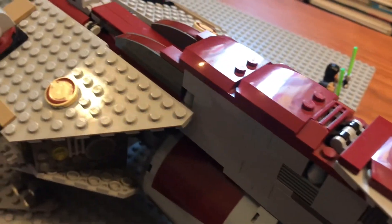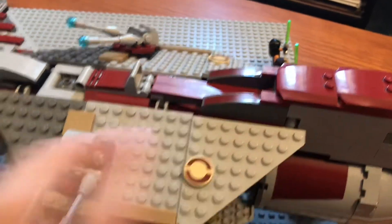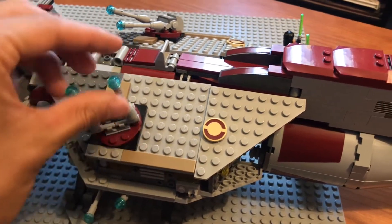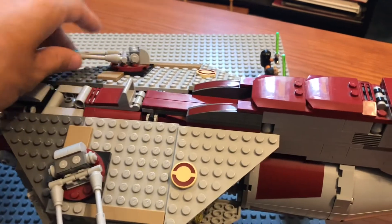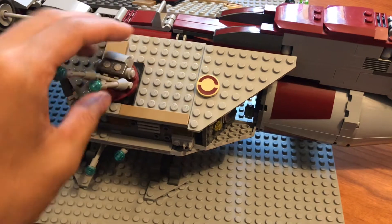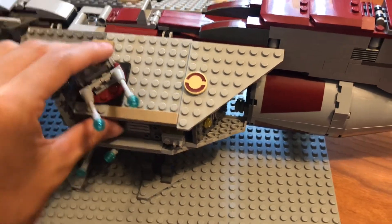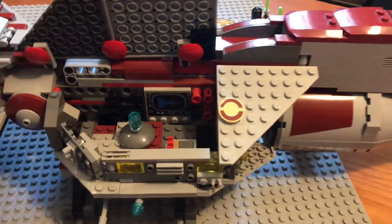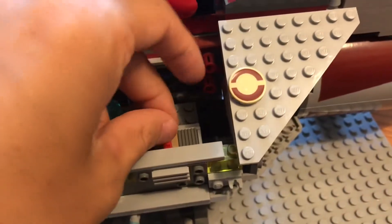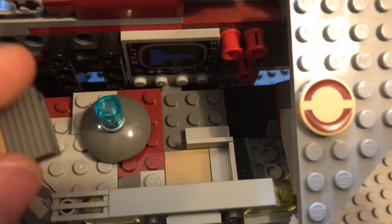Going along the side towards the back, we've got some Republic insignias and some nice stickers up here on the top. We have two rotating 360-degree turrets that move up and down on both sides of the frigate. Very nicely designed turrets. Both of these panels open up — this one opens up to reveal a control screen of the frigate, and a little area to store your weapons.